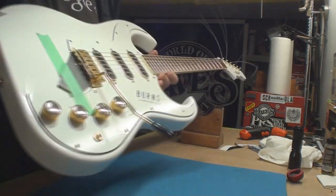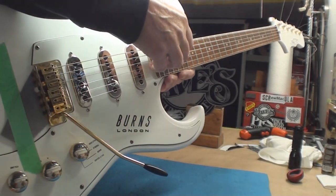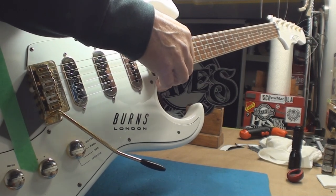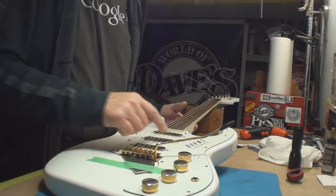I'm going to go with Fender specs — I don't know why, just gonna. I'd like to see just above four sixty-fourths. So there's this little scooch high except for the E string.